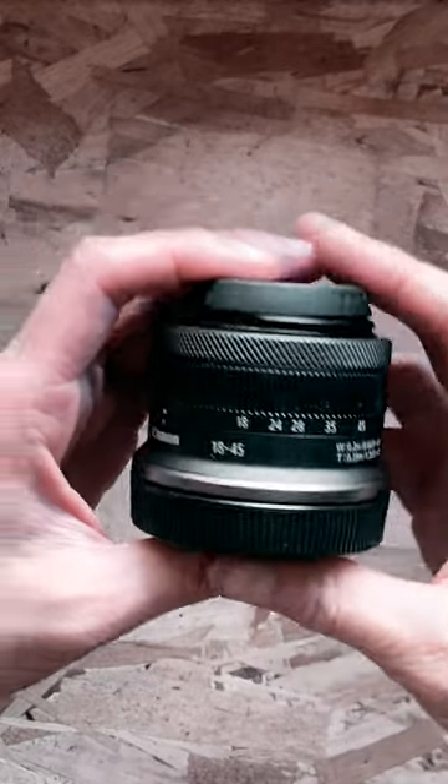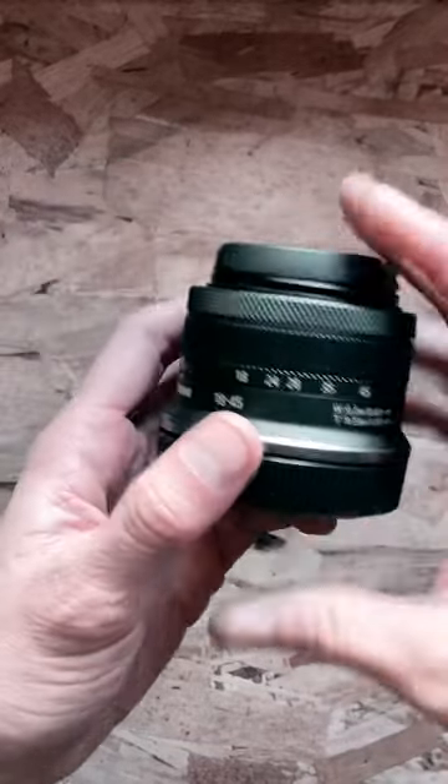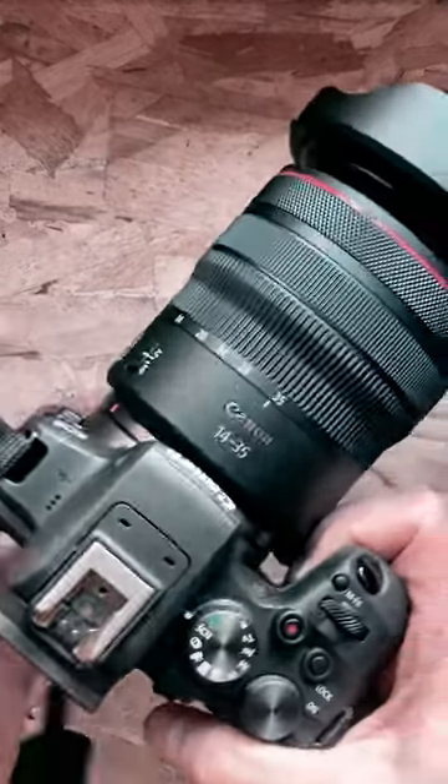Canon 18 to 45 millimeter quick install guide. How do you put this on your camera? Step number one: get another camera.